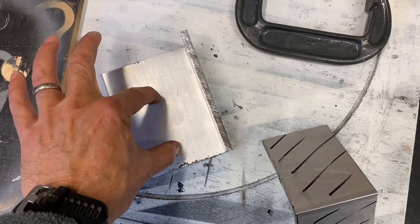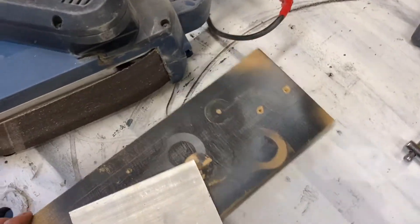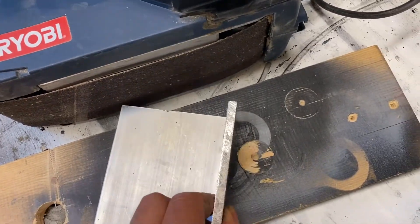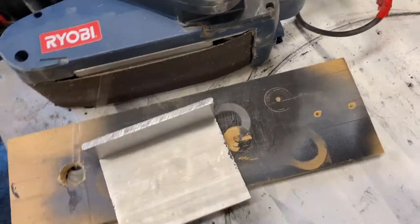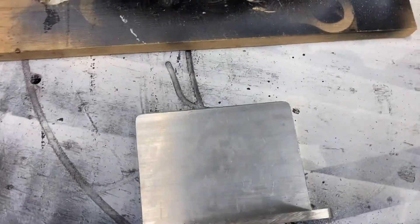What I'm going to do now is clamp the belt sander to the bench and clamp a piece of wood standing off the belt sander, which will enable me to smooth and round the edges all the way around and make it super smooth. Don't you just love aluminium?